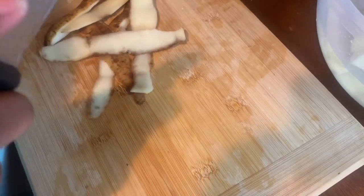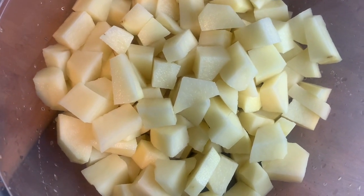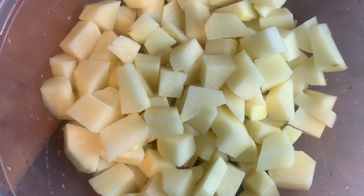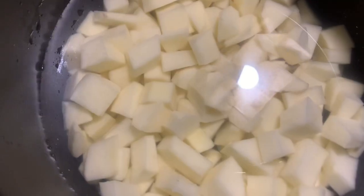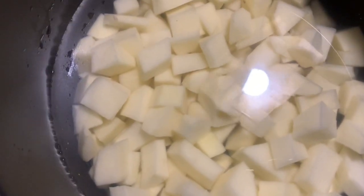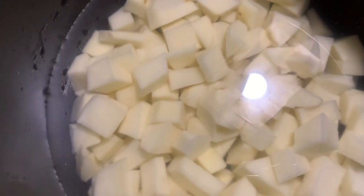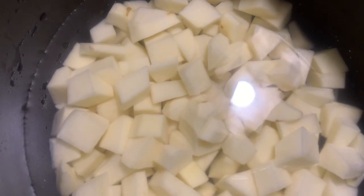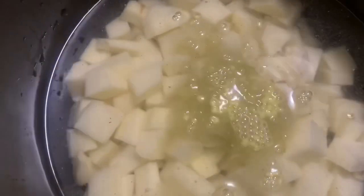Once I'm done dicing up the potatoes, I already diced them up and washed them off. Now I will put them in the pot. Now I've got my potatoes in the pot and I added the water. Now I will add one tablespoon of chicken bouillon and let my potatoes cook.